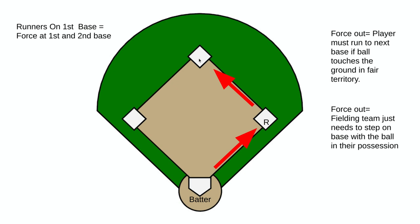The runner should not run immediately to second base because the ball has not touched the ground yet. That is our idea of tagging up. Base runners on a base should not run until the ball has touched the ground.